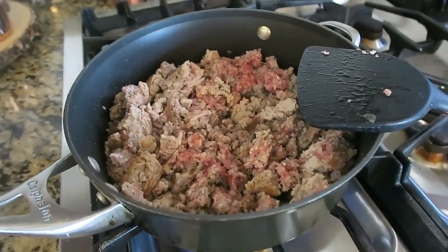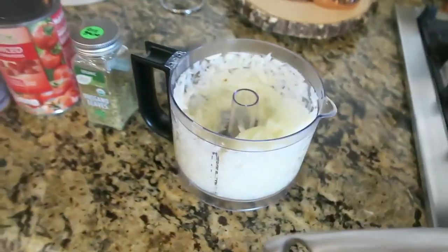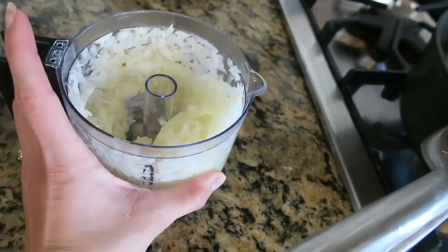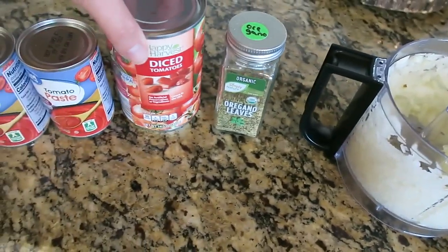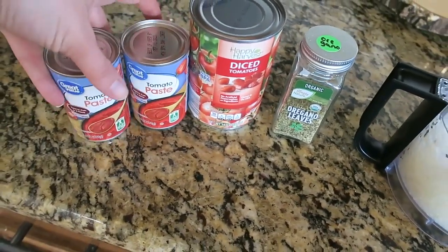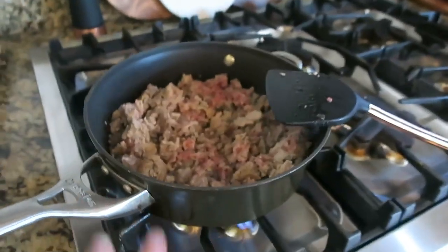Once the meat is completely done cooking, I'm going to add in the garlic. I also added onion, oregano, diced tomatoes, and then two cans of tomato paste, and mix it all together and let it kind of simmer.